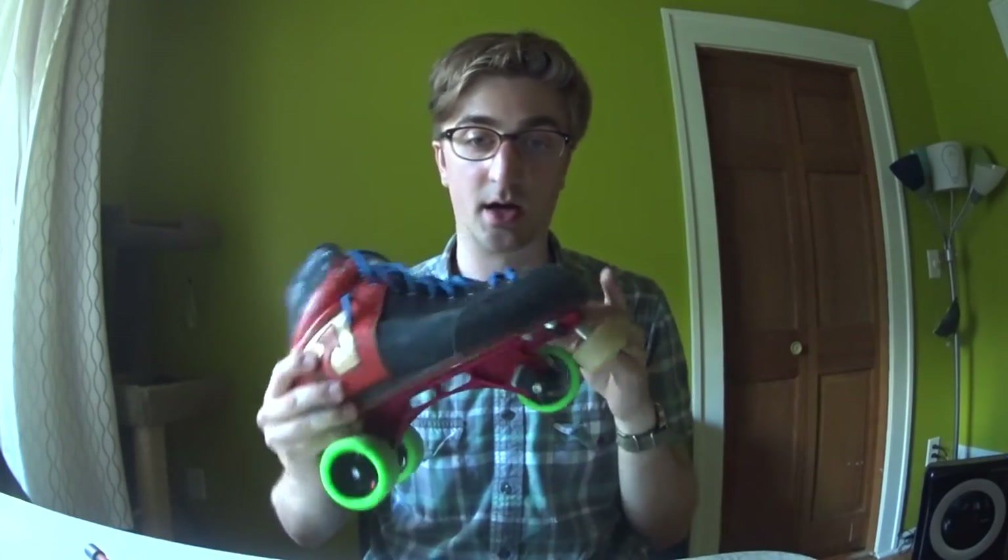I've skated on Powerdyne plates most of my derby career — first the Revenge and now the Aureus. In both cases I was pretty rough on them: I broke a bunch of Revenge trucks, I broke a set of Revenge plates right down where they keep the toe stop. In every case they've been excellent about offering warranty service, replacement plates, and reasonable upgrades — they really stand behind the product. Thanks Rydell, and thanks Derby for All for helping me out.